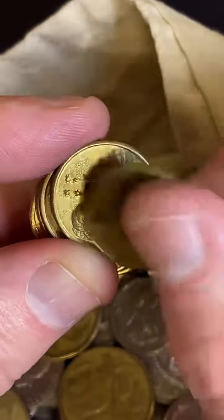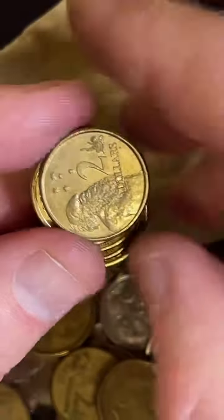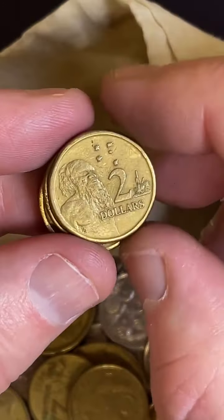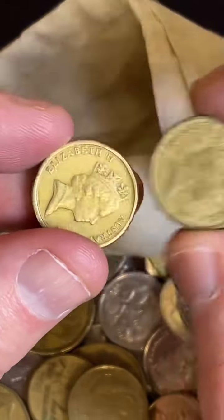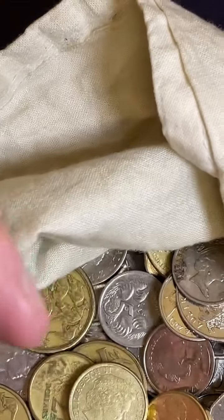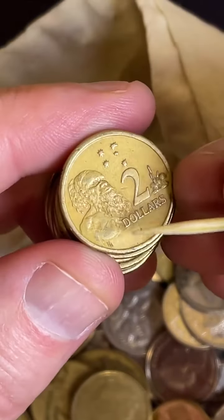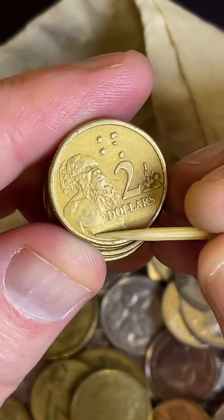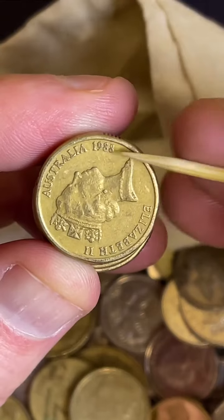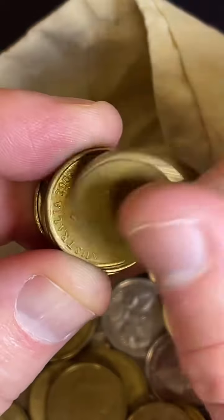We'll count up the HH coins as we go on this - they're high mintage, but just out of interest's sake. One, two - there's another HH - three, four, that's a hat trick, three in a row. For those people not sure what I'm banging on about - there's another one, that's four in a row. The HH is Horst Hahn, the designer of this side of the coin. It was only on the 1988 and 1989 coins, but they made tons of them.